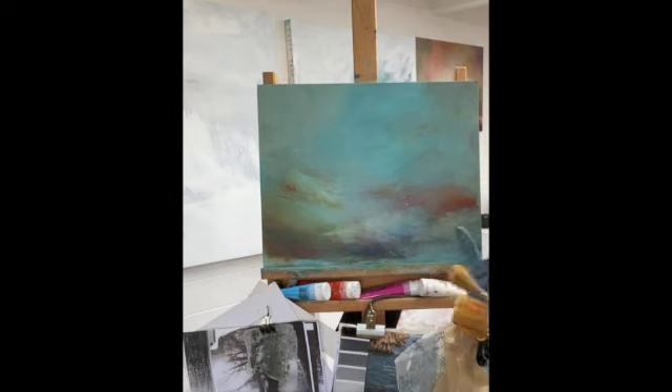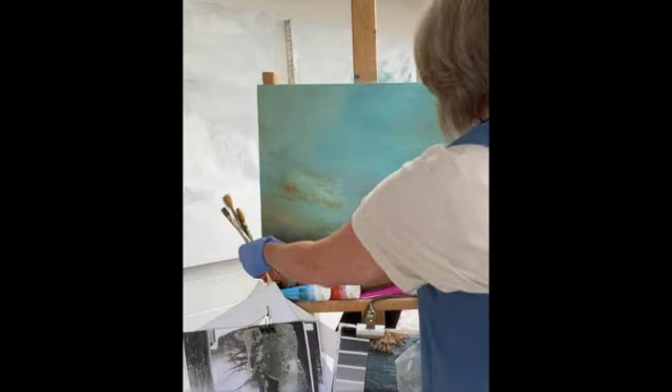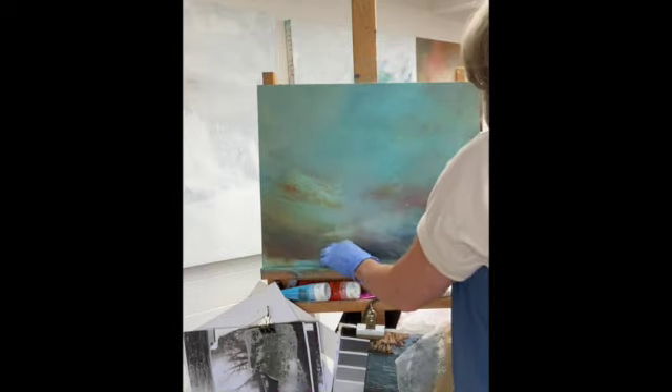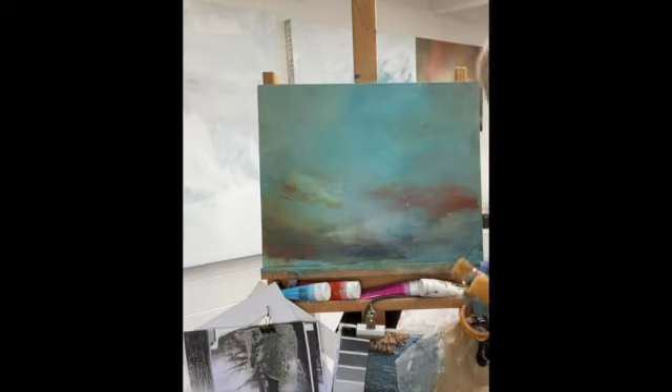Light changes everything — your emotions, your personality, all that sort of thing. I just wanted to record how I begin to move these forward a little bit. It's interesting — you think you're in a hair-free zone, but we've got cats and you get the hairs absolutely everywhere.